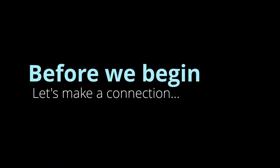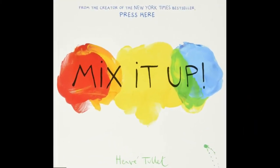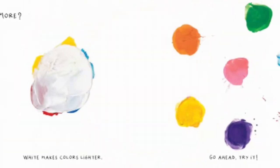This lesson pairs well with the book Mix It Up by Herve Thulek. After reading the book, use your knowledge of mixing and making new colors with our lesson to help you make a connection to the book and extend your learning.